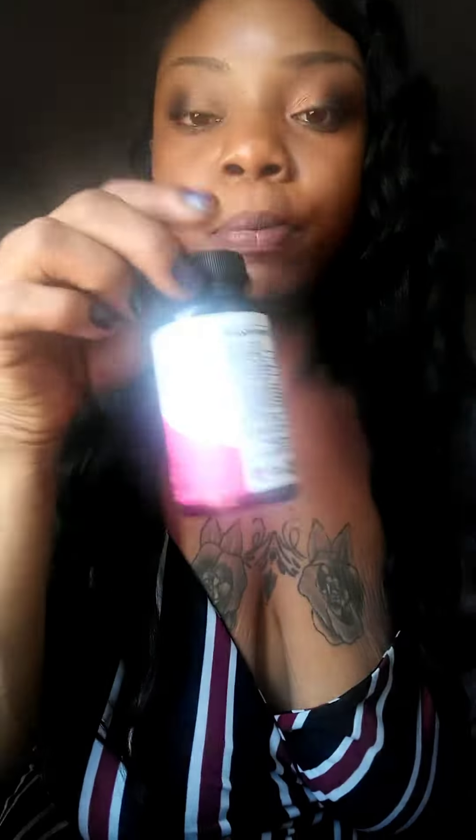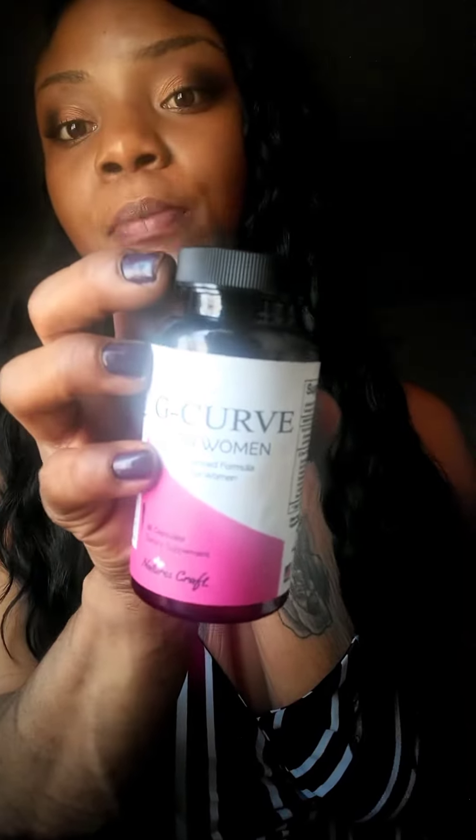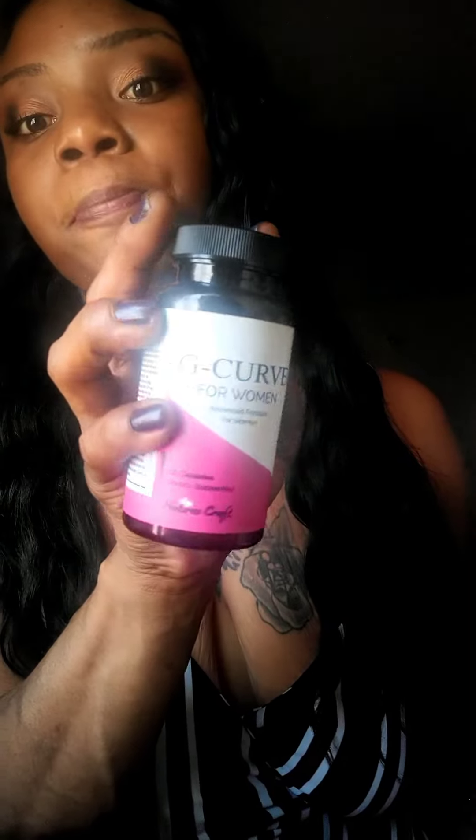big. I felt like, wow, you need to work out while taking G-Curve. But overall y'all, this is a plus for me. I got this off Amazon, I will be purchasing more, and that's my update.